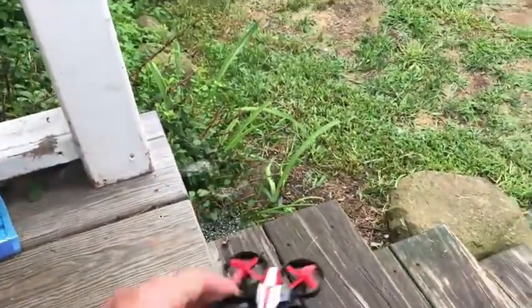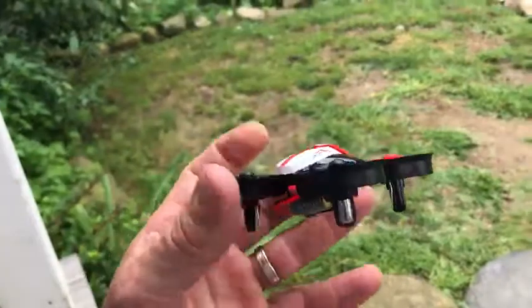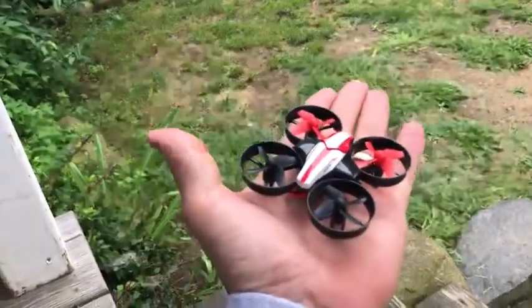All right, so I have the mini drone here from Holy Stone. As you can see, it fits inside the palm of your hand.